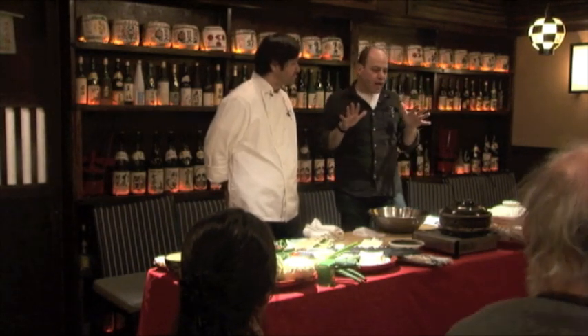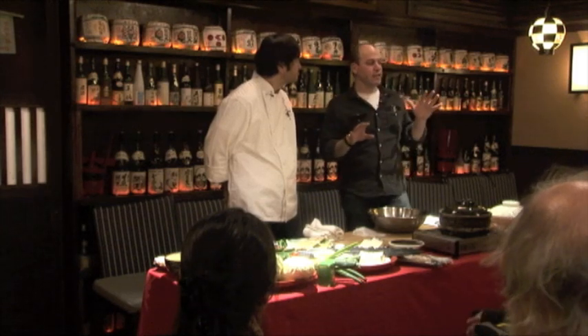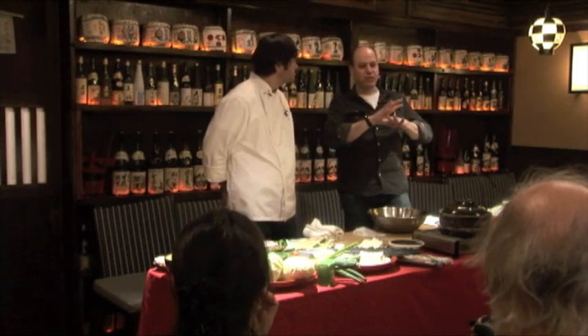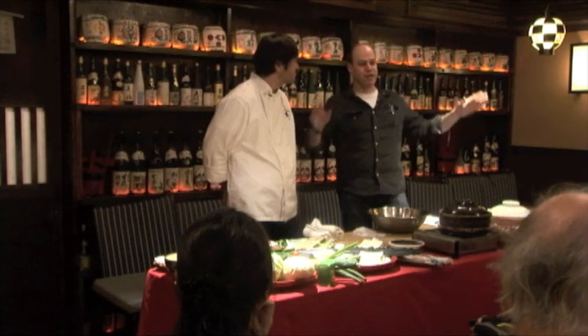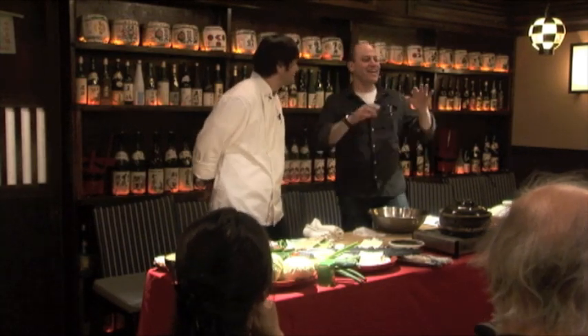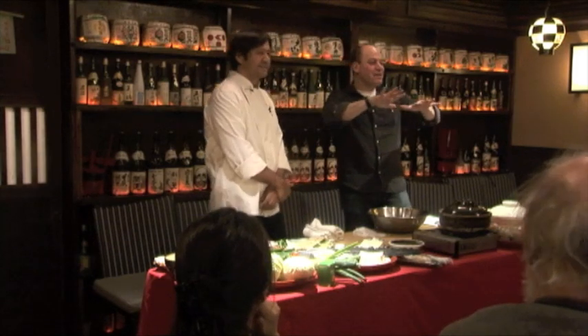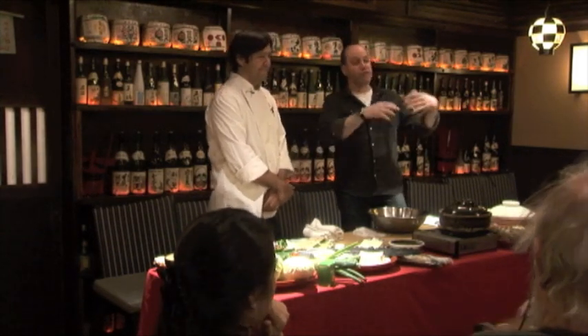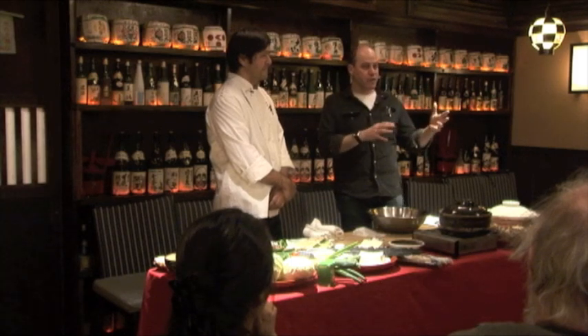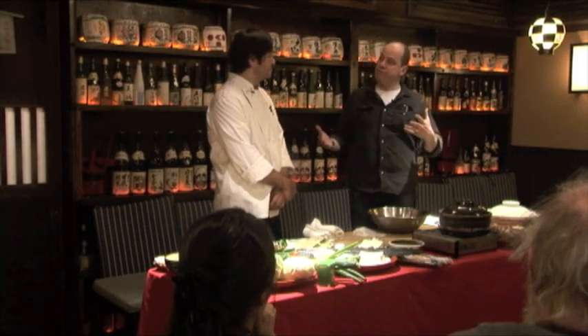Hot pots are very versatile cooking. They can be really simple — Tuesday night at home, you've got a big family or friends together and you can whip up a hot pot really quickly. Or it can be a really elaborate procession.